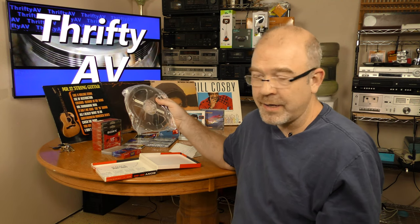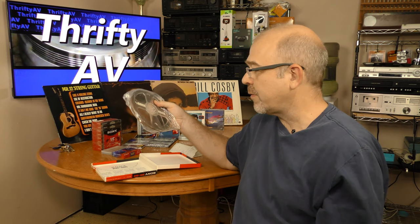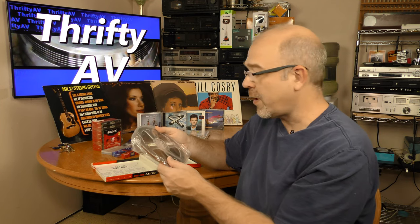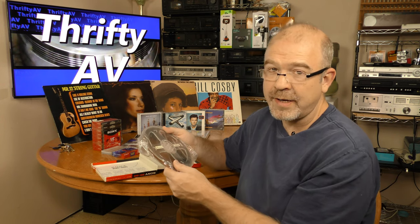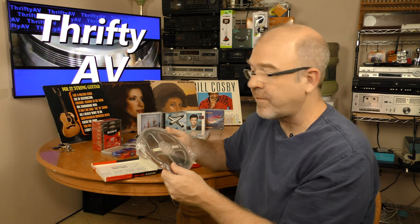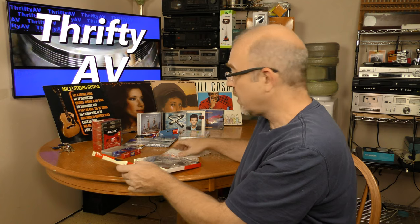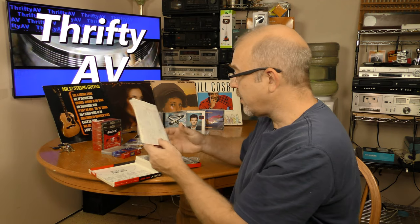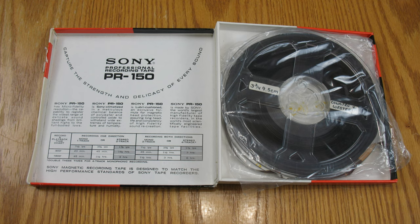I used to have a Pioneer reel-to-reel deck, but it suffered like Humpty Dumpty during a move — it had a great fall and no longer worked after that. I gave that Pioneer away to a repair shop for parts. I'm seeking out another one, and when I find another reel-to-reel, I will definitely be playing this tape on it.